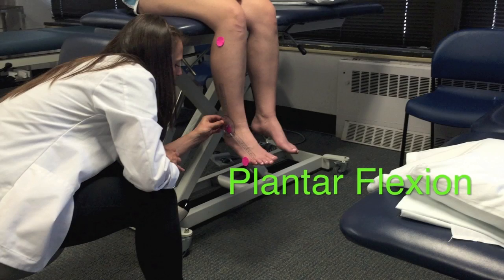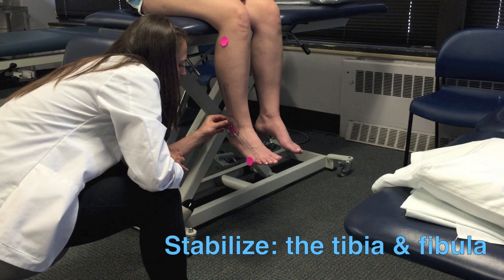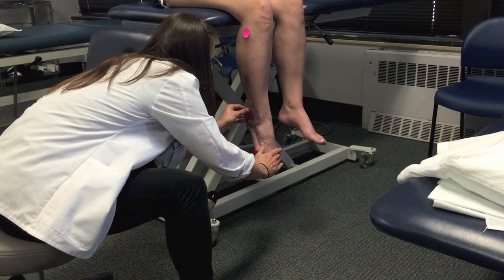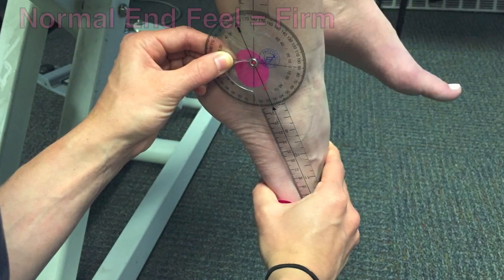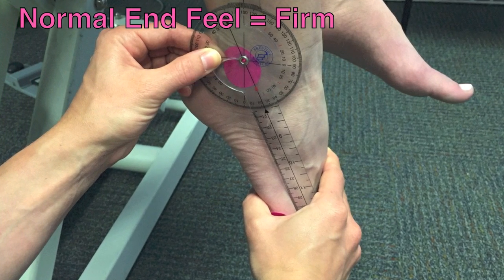Next, the PT will demonstrate how to measure plantar flexion. Make sure to stabilize the tibia and fibula throughout the entire motion. Push downward with one hand on the dorsum of the foot. Stop when resistance is felt or when compensations prevent proper motion. The end feel should be firm.